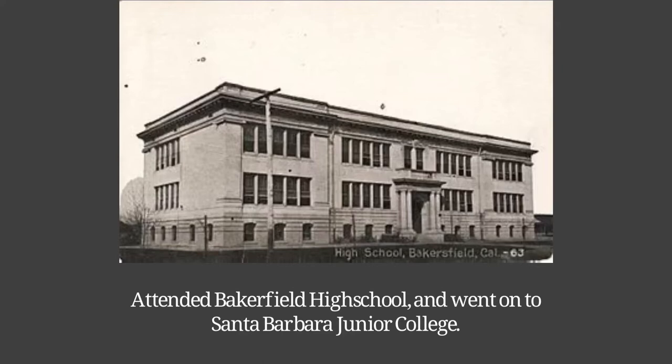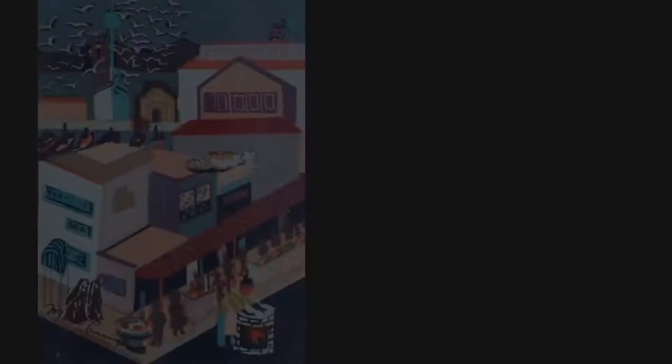From Bakersfield High School, she attended Santa Barbara Junior College followed by art studies at Stanford University, the Art Students League in New York City, and the California School of Fine Arts. Cunningham lived and worked in San Francisco during her adult life, becoming well known as a pastel artist in the early 1930s. She soon branched out to other art forms such as serigraph and painting.